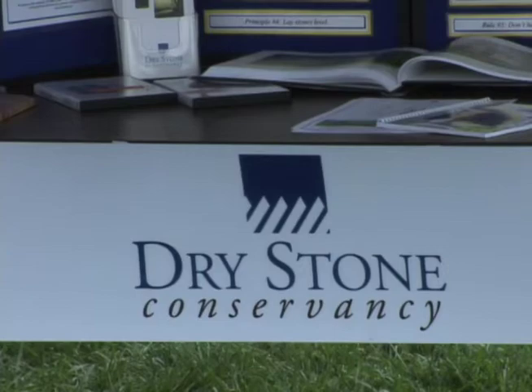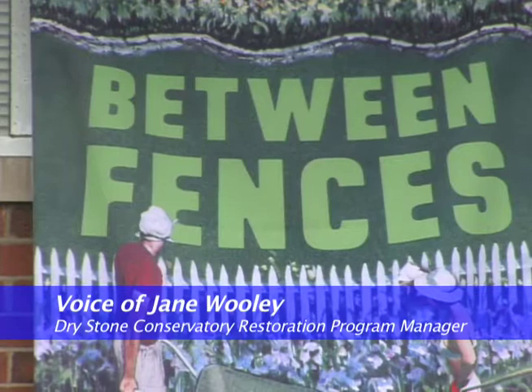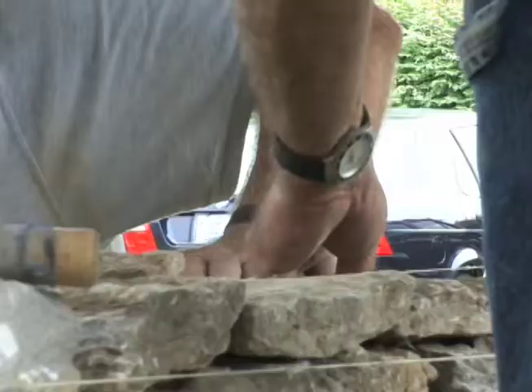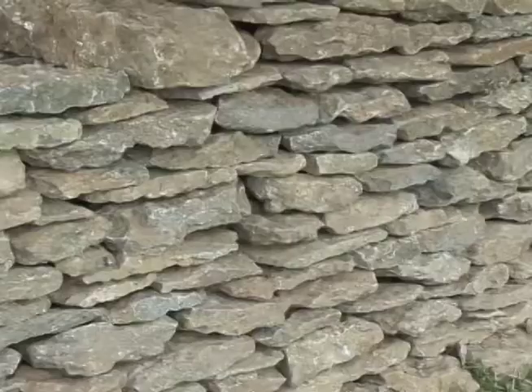Today we're here as part of the Smithsonian Between the Fences exhibit, which is traveling all across the country. In the stop in Kentucky, it's featuring Kentucky's signature rock fences. It takes hard work to build a rock fence. We call them rock fences here in Kentucky, but other places in the country they call them stone walls or stone fences.